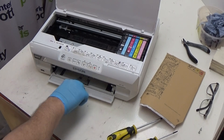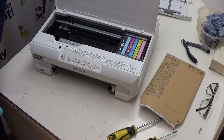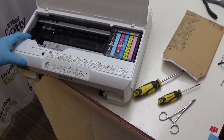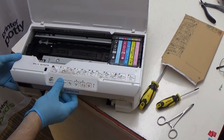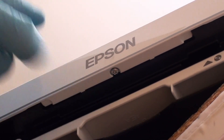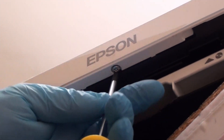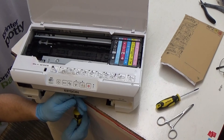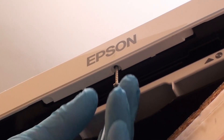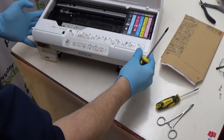Now to get to it, a couple of things. First and foremost, take out your paper tray and just put that to one side. Pop it in the back there and then drag your printer over to the edge like this. As you can see, there is a screw just there, and working from underneath like this, we're just going to remove that one. Okay, so that one's out of the way — we then put our printer back.